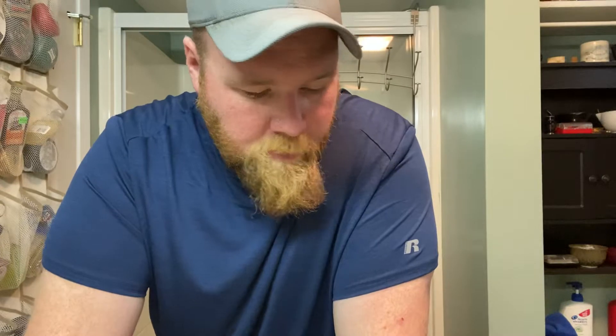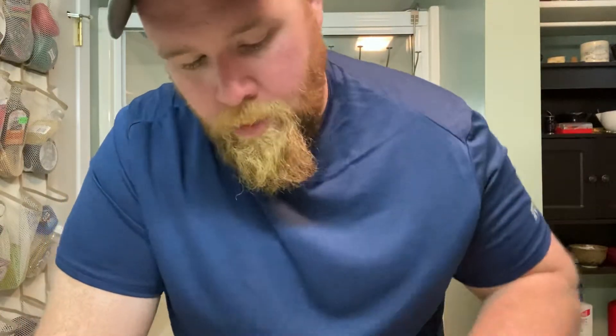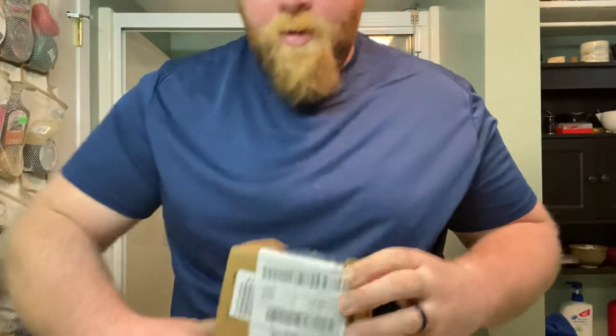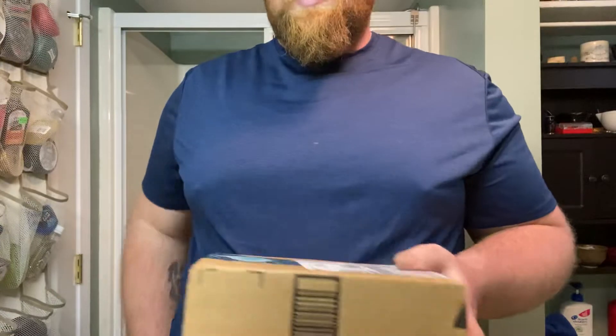You'll have to forgive me — the camera's not going to work out. The tripod that I have no longer accepts my phone with the case that I'm using. But I just got this little guy in the mail, so let's go ahead and crack that guy open and see what's inside.